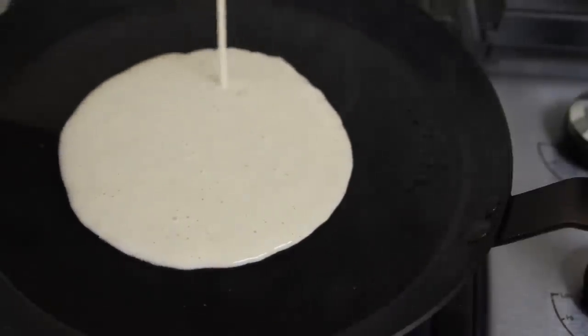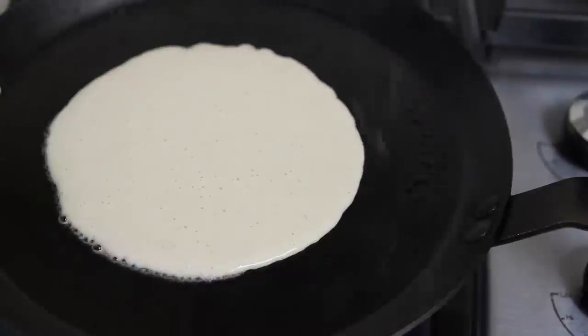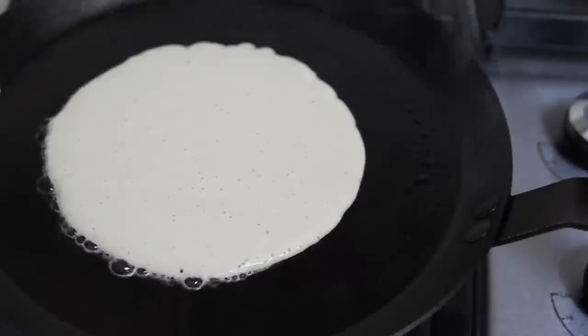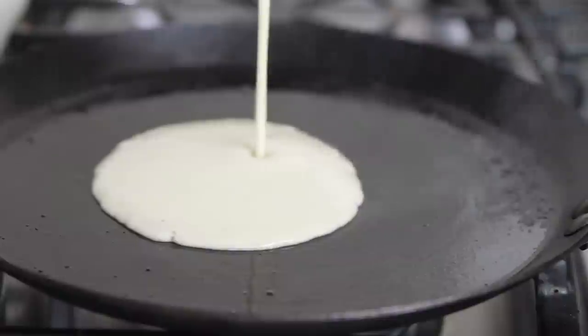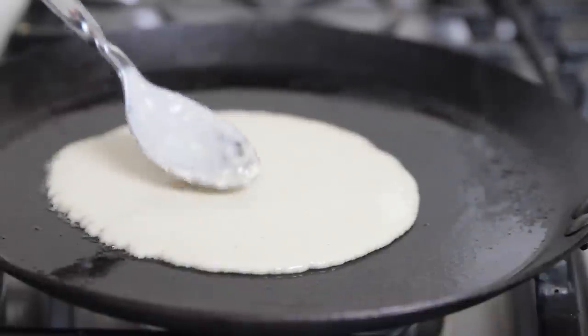I usually pour the batter into the pan straight out of the blender, trying to make the crepes as round as possible. I create the circle by pouring the batter in a circular motion until I'm happy with the shape — this works best for thin batter that naturally spreads out. It's also important to have the heat set to low or low-medium so the batter doesn't cook too quickly and has time to spread out. If your batter is a little thicker, you can use the back of a spoon to spread it out, though I find the first method easier.